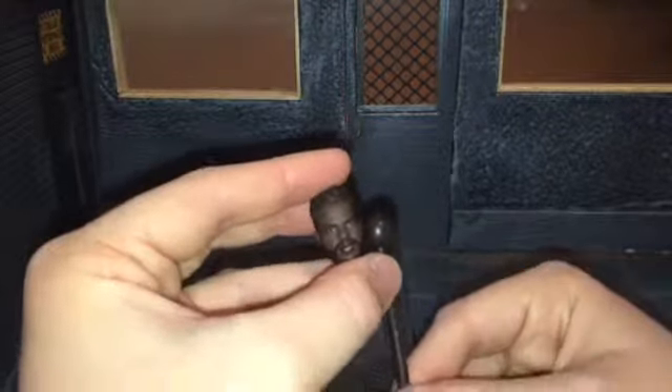He comes with Mbaku's staff and the head. That was an error on my part — that accessory does not come with Black Panther.